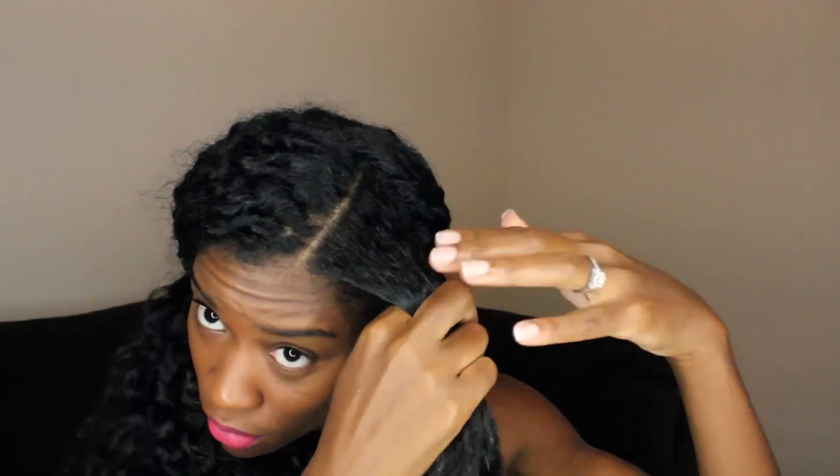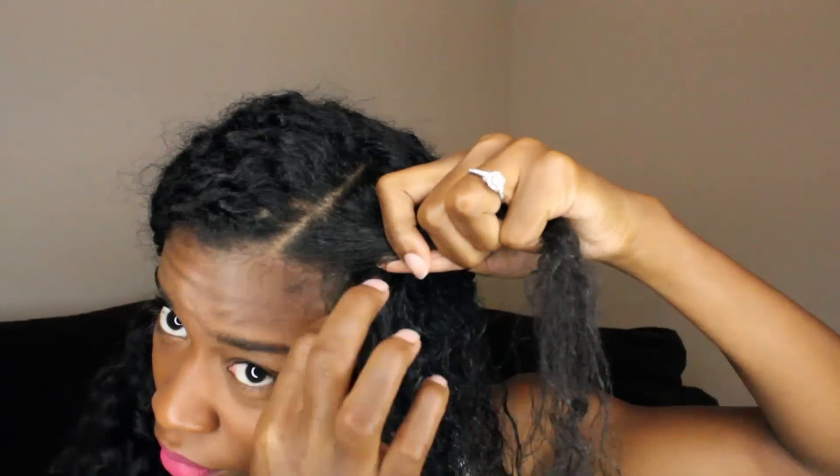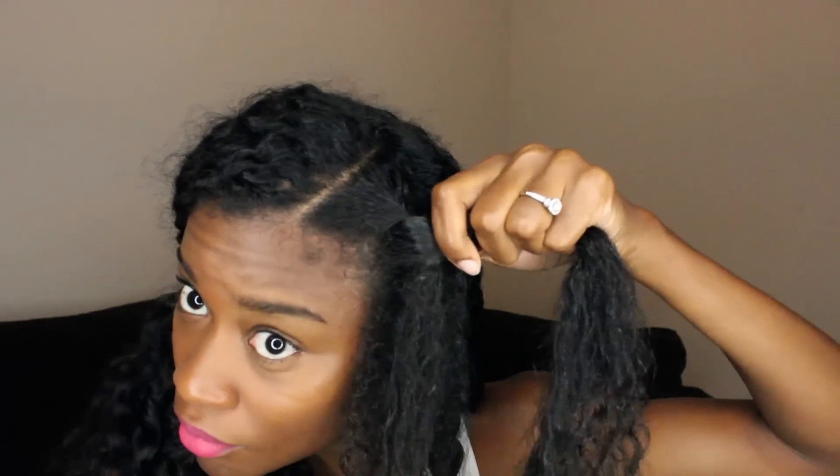If you need to see the twist again, here we go. Just take a small section from the top of the section that you're twisting, split it in half, and then twist normally. But every time you take one strand to wrap around the other, just grab a little bit of the loose hair and bring it around the second strand.